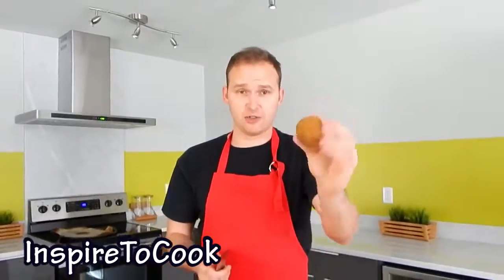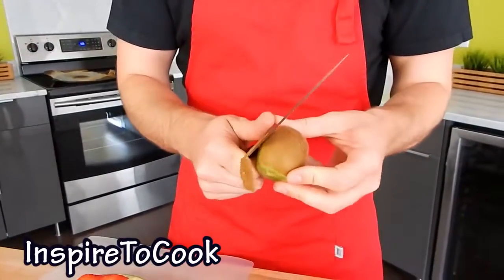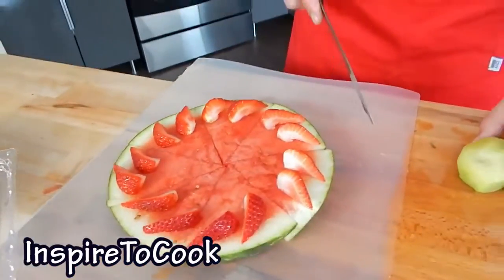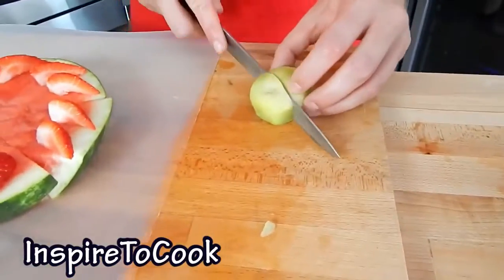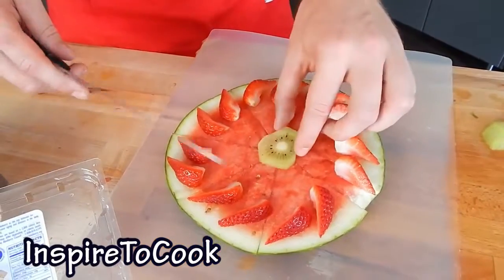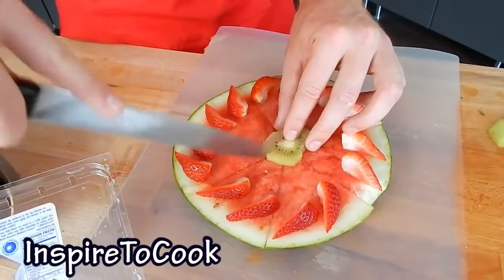Next step is the kiwi fruit. You can peel it different ways — today I am going to peel it like a regular potato, just like that. My watermelon pizza size is pretty small, so I just need one nice slice of kiwi. I am going to put it right on top of the pizza and cut it just the way the pizza is sliced.